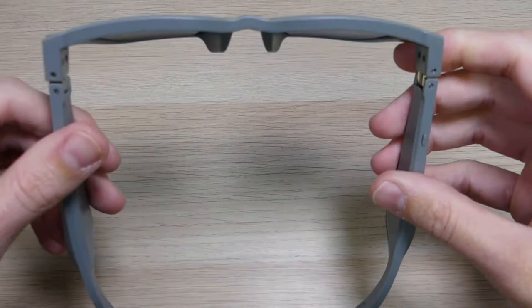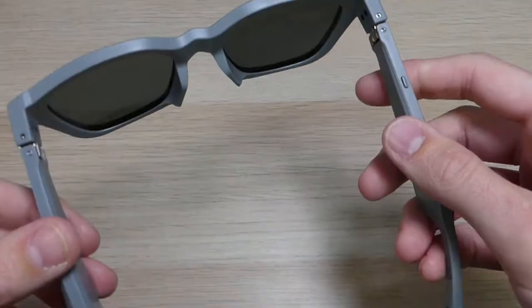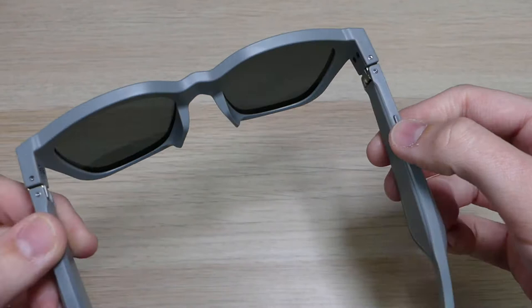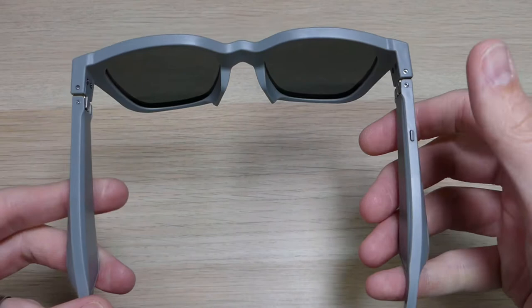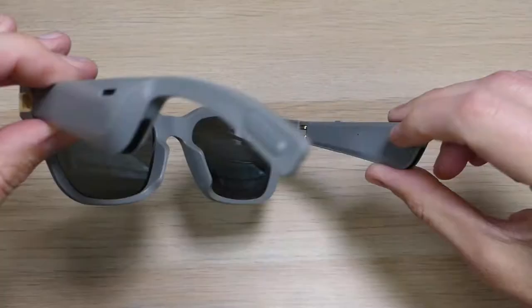The glasses have a power button, which is also the same button you use to pair the device — you can see it starts flashing when it turns on. You can tap it three times to open up your music app, press it twice to go to the next song, or tap it once to pause or play. A super quick double tap will open up Google Assistant or Siri on your supported devices.